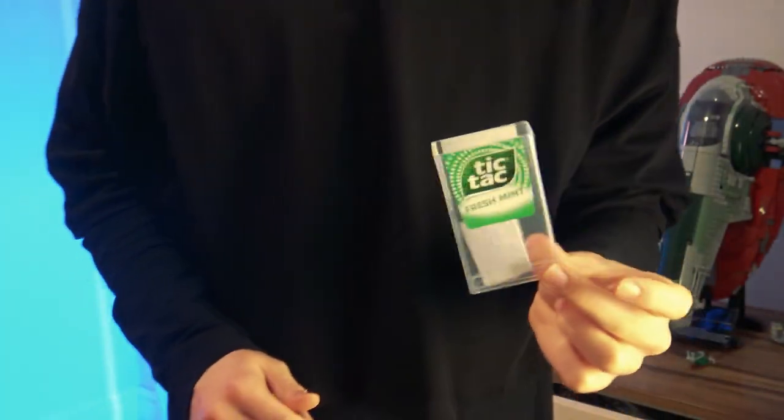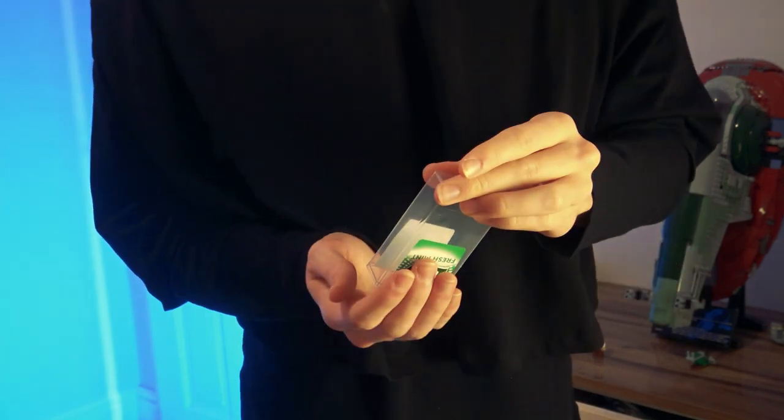Alright, watch close. Keep your eyes on the bit of paper inside the tic-tac box. All I have to do is tip it out, and it's already switched.